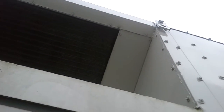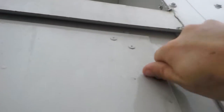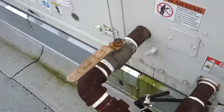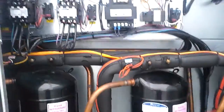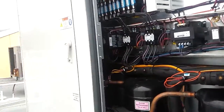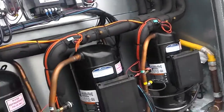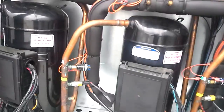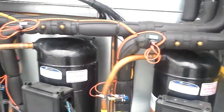I'm on my tiptoes and I'm not even at the top of this unit yet — it's a big sucker. There's your main disconnect. Gas shut-off. There's our compressor section, so it's going to get a little loud here. Copeland scroll compressors.